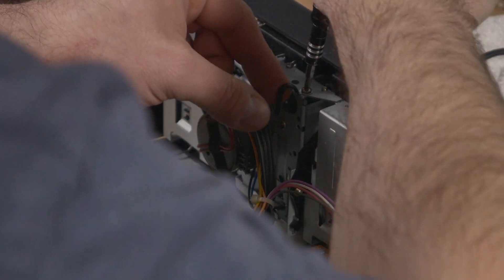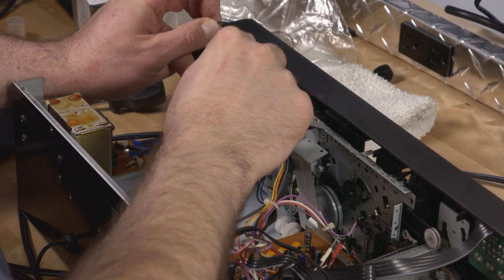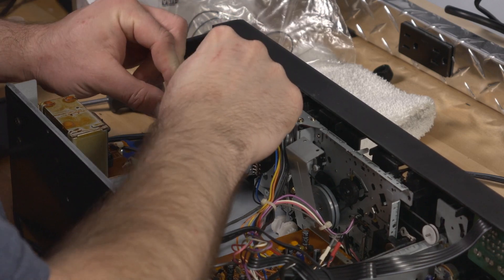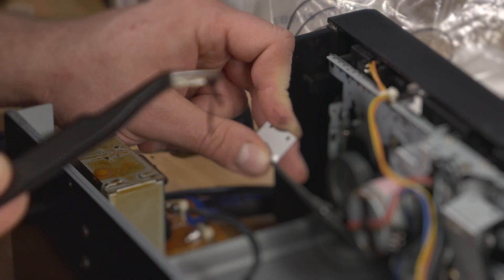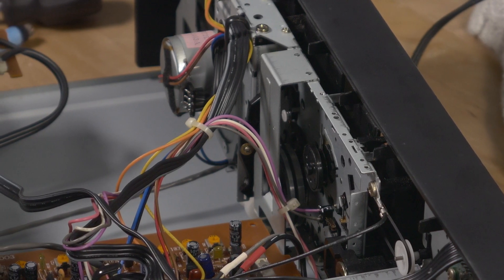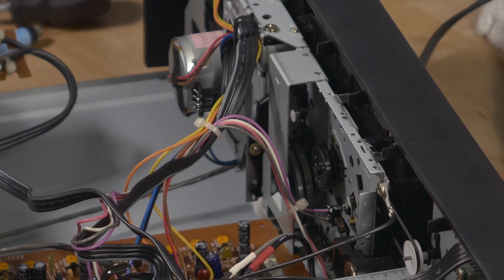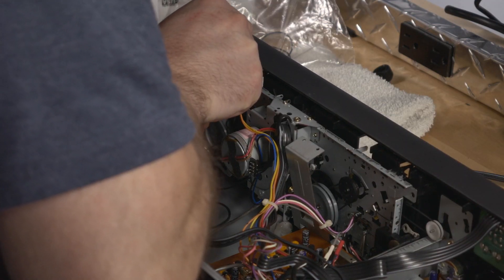So I went to work unscrewing all the screws that I could find that I felt needed to be removed to get access to the belts. Even then, I could only bend back the metal covering. So I had one hand holding back the covering, and the other hand and my tools trying to clean off melted belt goo and replace them with the new belts. Needless to say, this wasn't built with repair in mind. But eventually, I was able to clean up as much goo as I could and replace the belts.